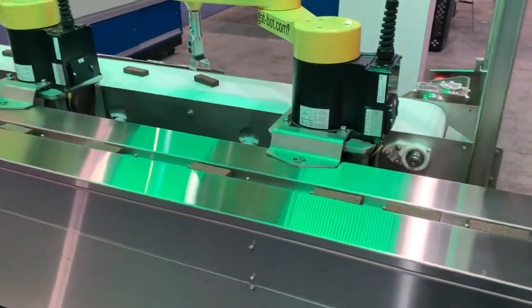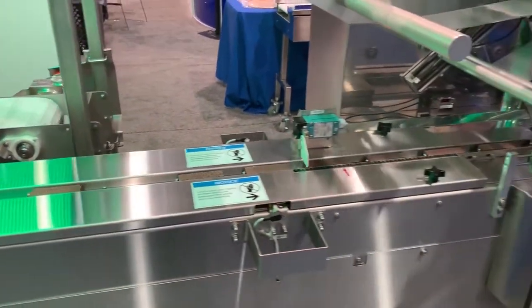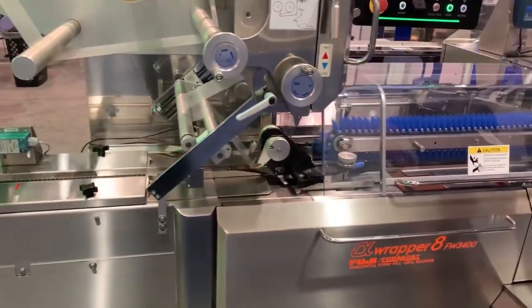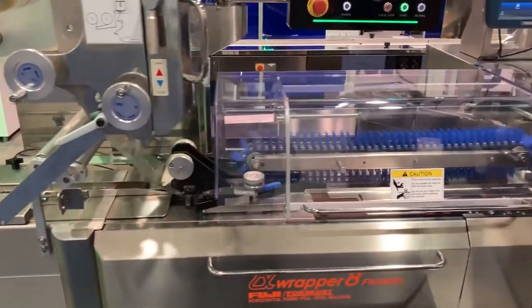From wrappers, bagging machines, and automation to designing a floor plan that will meet your needs, reach out to Formos Fuji today for a packaging solution you can depend on and be proud of.